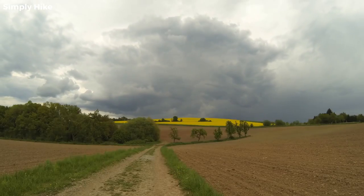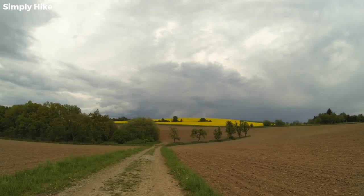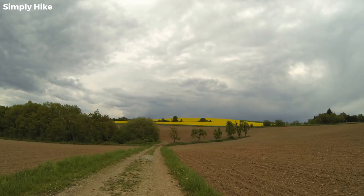And there we have it — our tent guide. Would you add anything? We'd love to know, so comment below. If you found this video helpful, give it a like, share it with your hiking buddies, and hit that subscribe button. Don't forget to hit the bell icon to stay up to date with our videos.